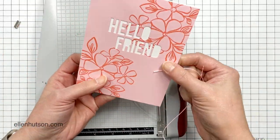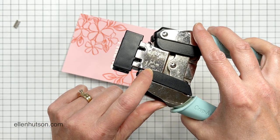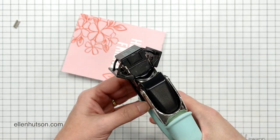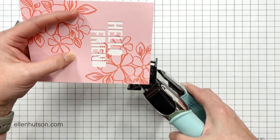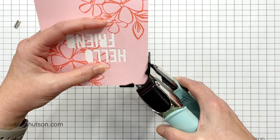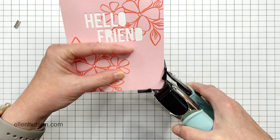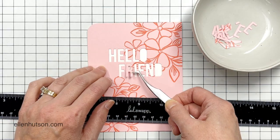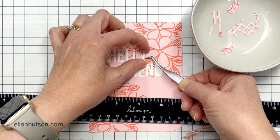I had some overhang there, but that's okay. I used my Tonic bypass trimmer to get in there and slice off those little slivers really quick. Then I decided for an even more contemporary look — I missed rounded corners. So I grabbed my corner chomper, the half inch size, and flushed it nice and even into the corner and chomped through all those layers at one time. I think it adds a really great modern look to these cards.